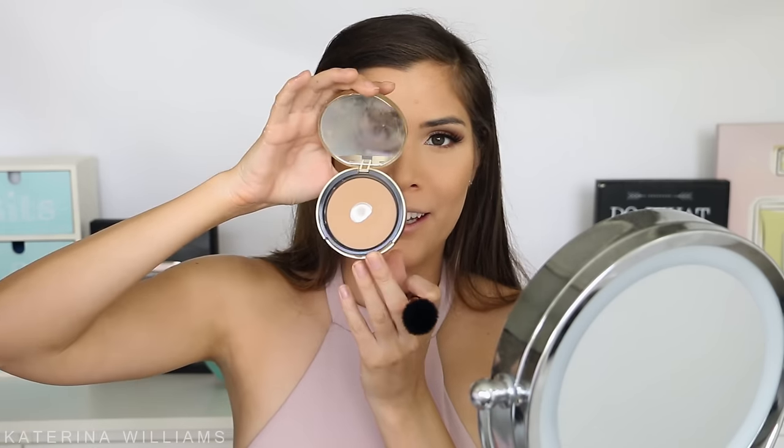To contour, I'm going to take the Too Faced Milk Chocolate Soleil Light Medium Matte Bronzer — another favourite and I've already hit pan on it. I'm taking this on a Sigma F05 brush and applying it to the hollows of my cheeks — this stuff smells so good, it smells like chocolate — then under my jaw, the top of my forehead, and down the sides of my nose to contour a little.